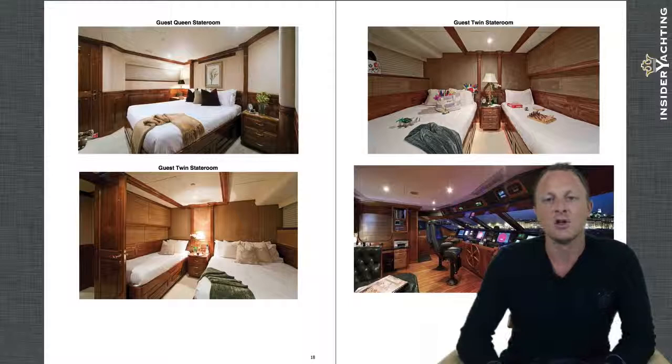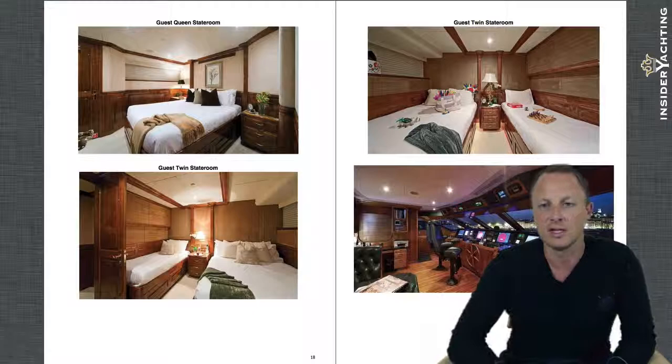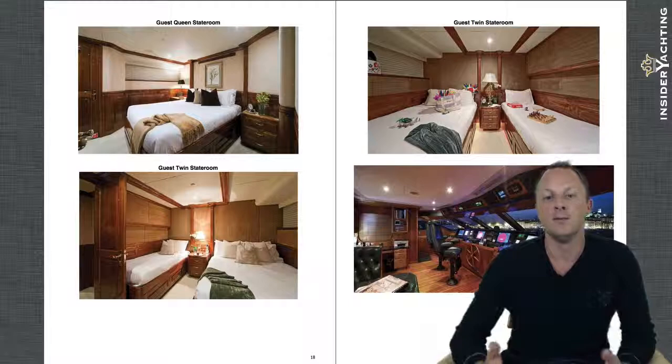Moving into the pilot house — all of this has been updated over the years. They have everything you'd expect on a newer boat: AIS, radar, chart plotters, depth sounders, power management screen, CCTV — everything switchable between the screens. You don't need to concern yourself with updating this to today's standards because it's already there.